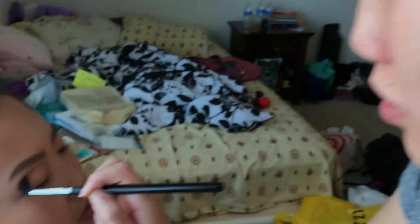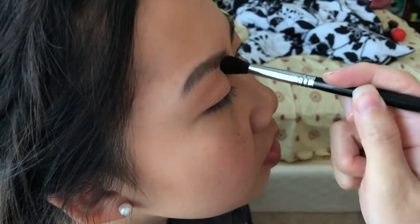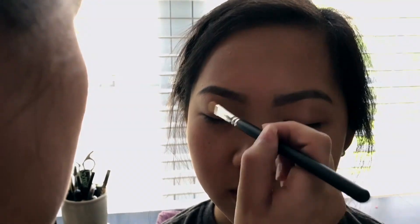Rachel has really good brows to start with, so it's very easy. For eyeshadow, I used the Tarte Tartlet in Bloom Shadow Palette. I brushed Flower Child all over her lid, and then with a crease brush I did Sweetheart and Rebel, mixed together, just to give it a really soft look. I did the same — Sweetheart and Rebel — right under her eyelids, and for all over the lid I did Funny Girl, just for a little bit of glitter.